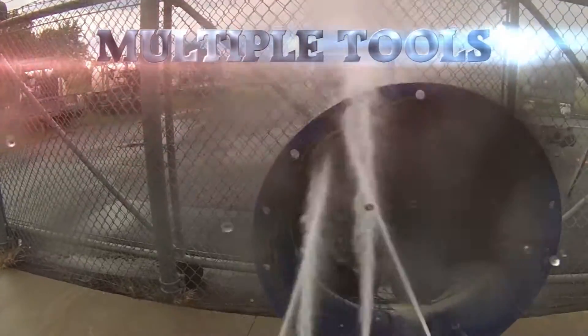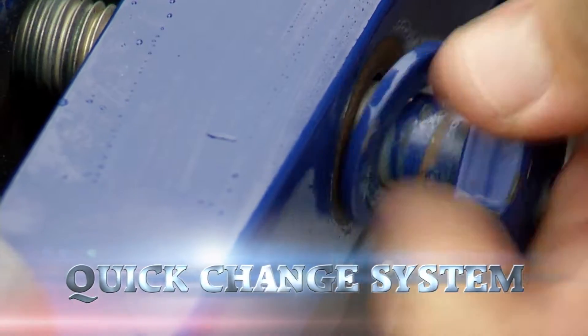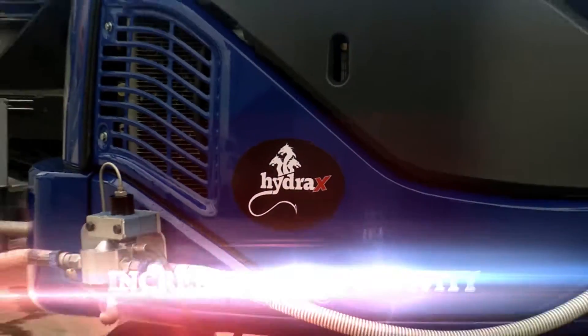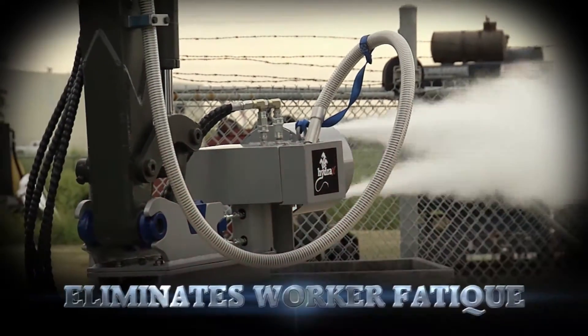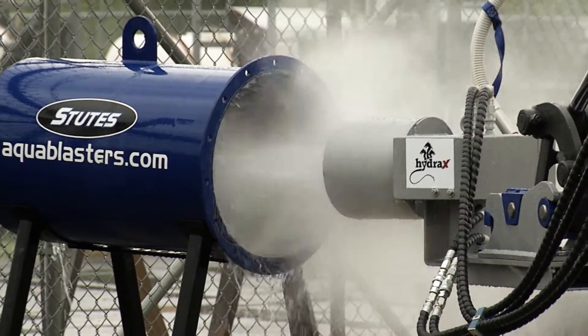Hydra X offers multiple tools with a quick-change system, allowing operators to make adjustments in minutes. Hydra X increases job productivity, eliminates worker fatigue, and allows force-speed control inside the cab — the Hydra X Extreme Pad Dragon by Stutes, built for unlimited applications.